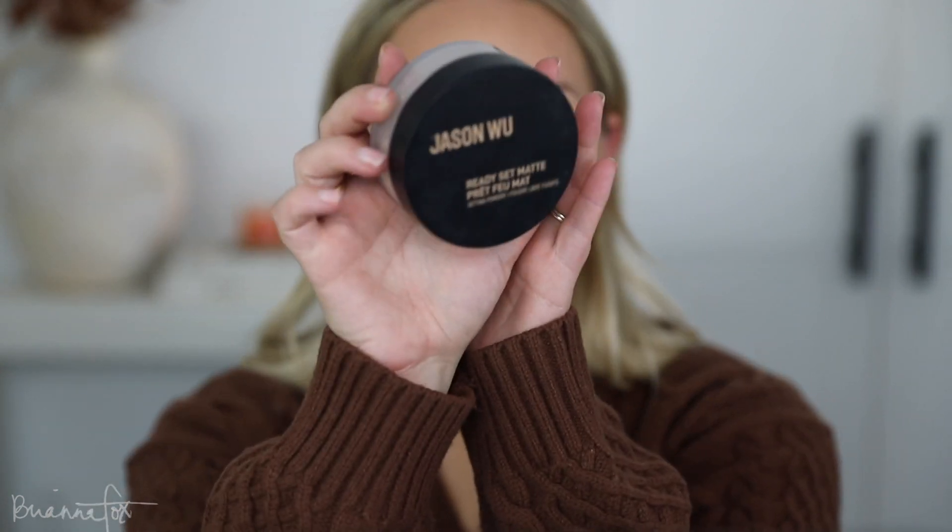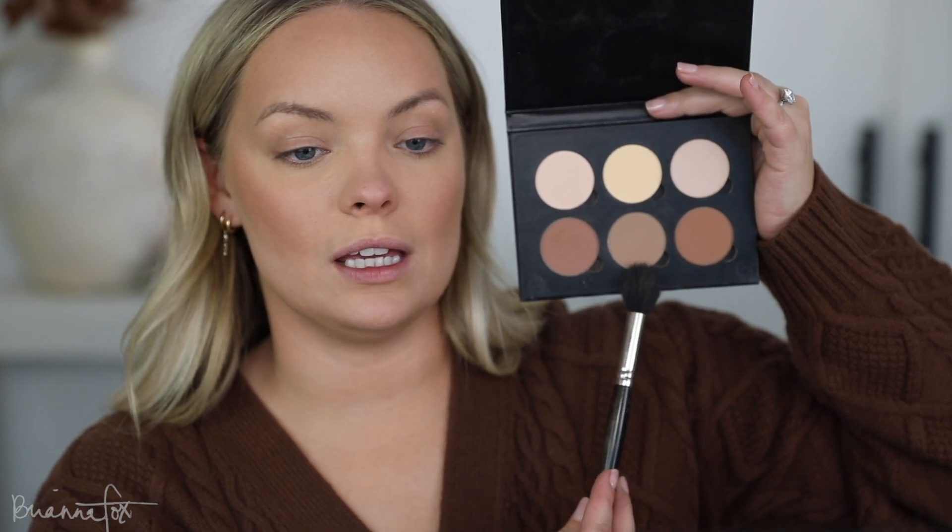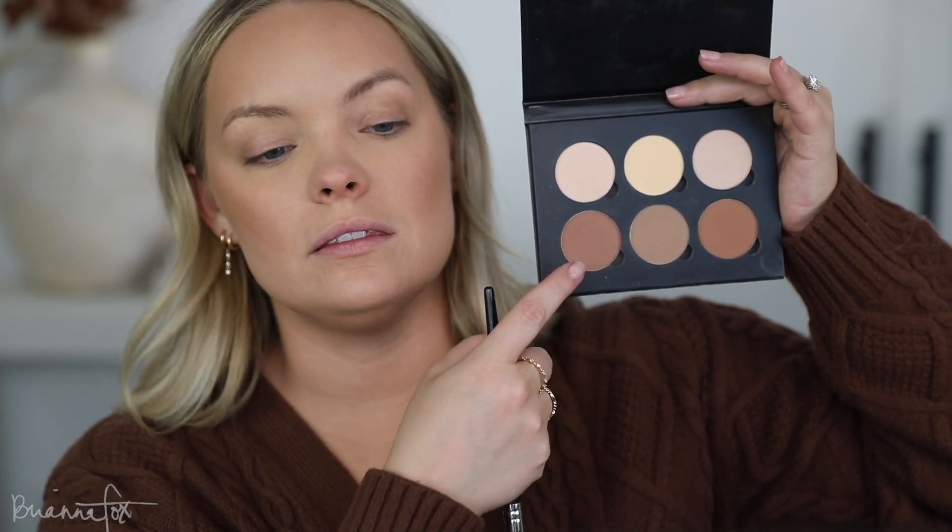For powder I'm going to go into the Jason Wu setting powder — I think this is in translucent or light. I'm going to use my little powder puff and set under the eyes. Such a nice powder. And then I am going to contour with the Anastasia contour kit — such a classic. I'm going to mix these two shades together, one very cool and one very warm, and just very lightly hit this on the face.